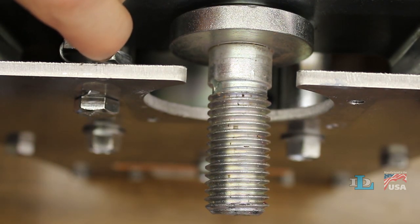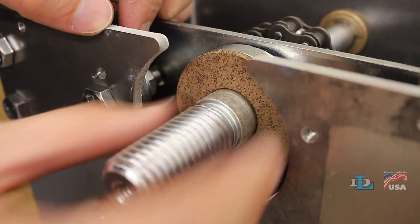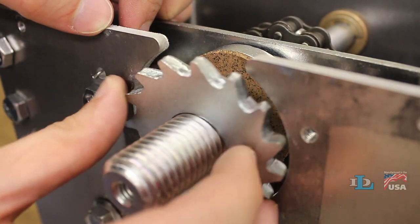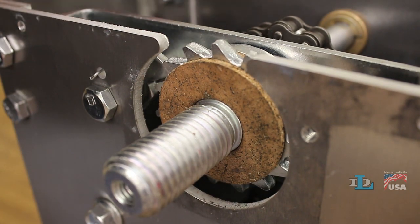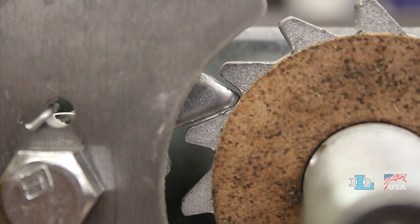While continuing to hold up the pawl, install a new brake pad, then the ratchet wheel, followed by the other new brake pad. Let go of the pawl so it engages with the ratchet wheel's gear teeth like you see here.